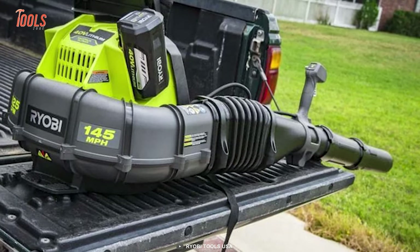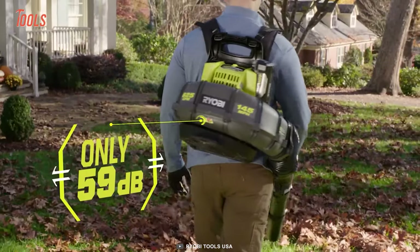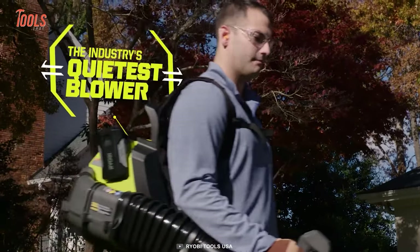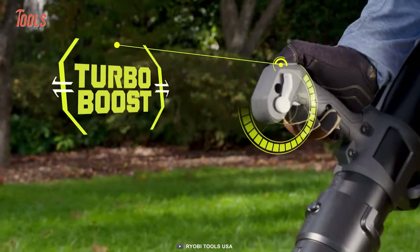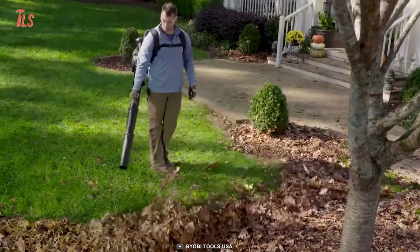Even some heavy debris too. It produces only 59 decibels of sound, making it the quietest blower in its class. There's more — it also comes with a turbo mode in case you have some emergency cleaning job in hand. Ryobi Backpack Blower: clean with comfort.